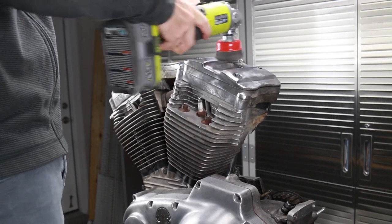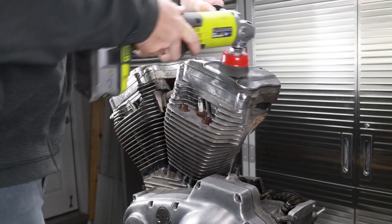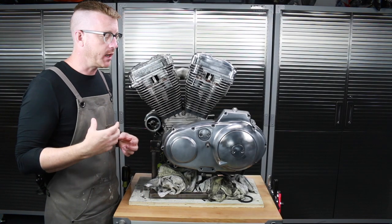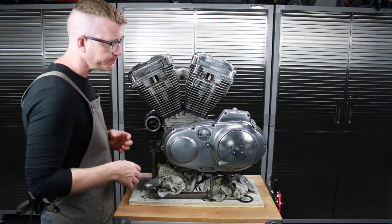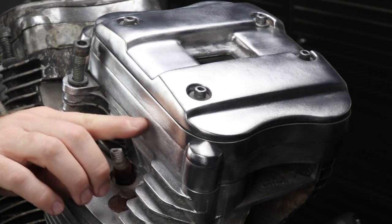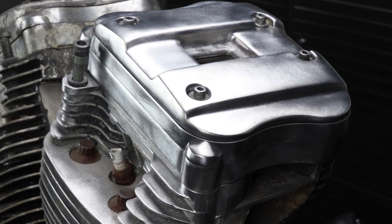Go gently — if you start seeing big grooves being put into the aluminum, slow down and stop. The angle of the wire wheel also matters: if you have it kind of on its side and cockeyed it'll start to groove in a little bit. For me, I don't really care so much about that because I am not going for a full polish look on this.